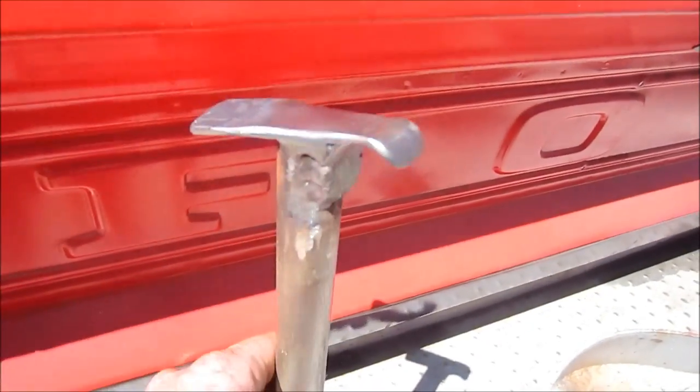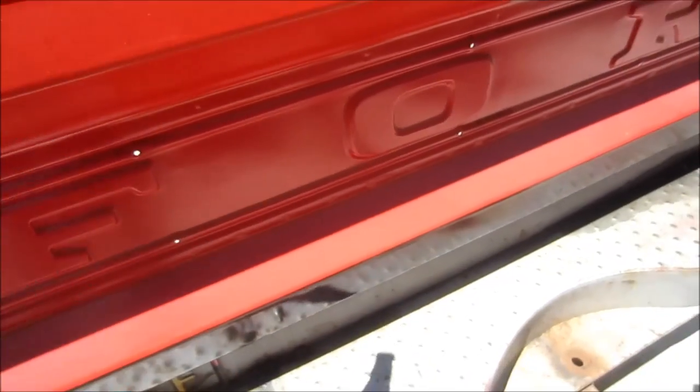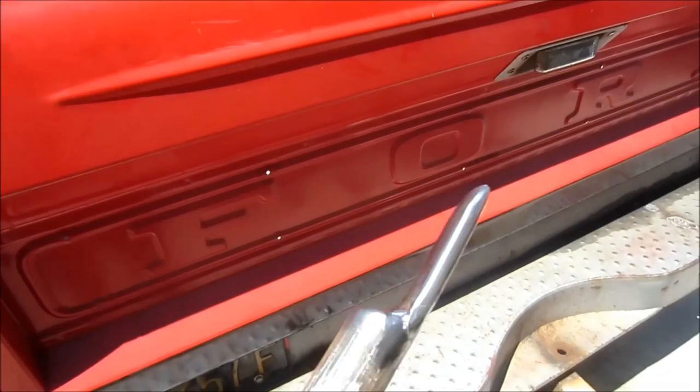The hard part was making the tool. It's just an extra piece of 7/8 DOM. That took a little bit of figuring, but it works real good now. That's to get them off.